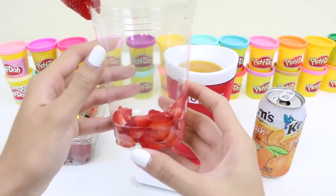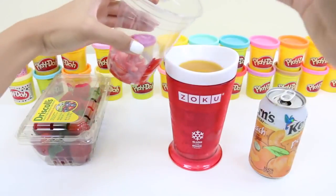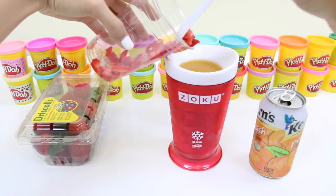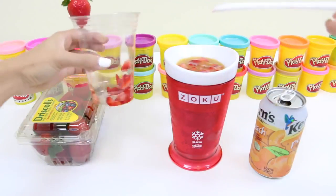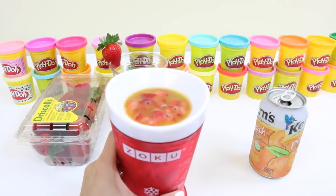I'm also going to add these cut strawberries. You can add different types of fruit inside or just add them on top. I'm just going to put the strawberries in here. That looks good — and give it a quick stir.